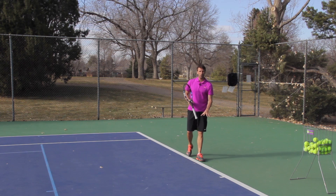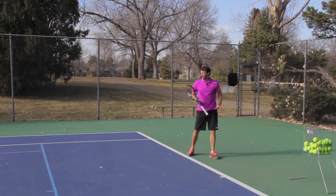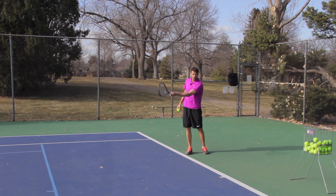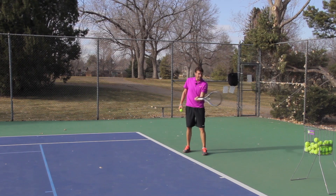So we've covered the court position, we've covered a little bit of strategy on when to use it, we've covered the targets. Now we have to get into swing path. I like the inside-out to be hit flatter — I don't like a lot of spin. I like the ball to go through the court, even have a little bit of side spin on it.